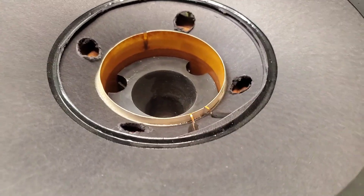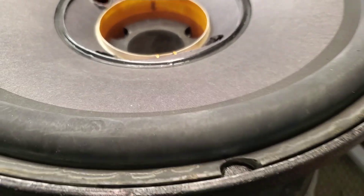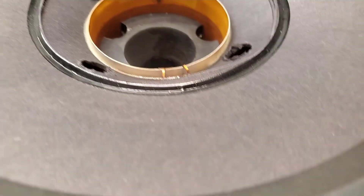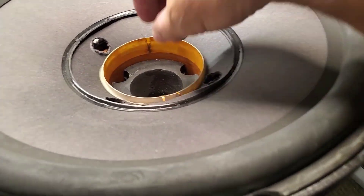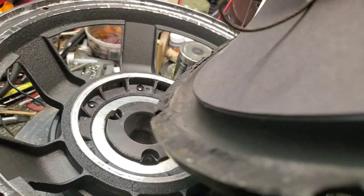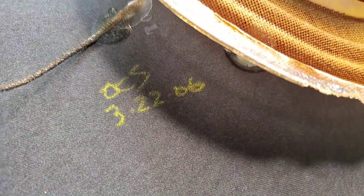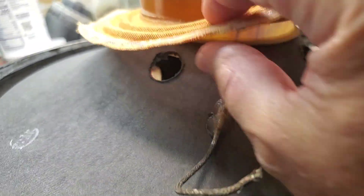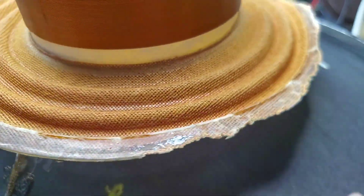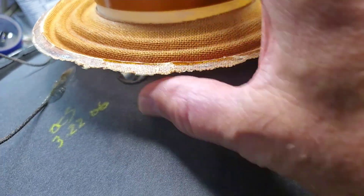Here's another JBL Sub 1500 that came in for a spider replacement. The customer took this to another repair shop here in Southern California a couple of times. It was reconed under warranty back in 2006 because they had a problem with the adhesive permeating the spider — I've gone through this in another video.